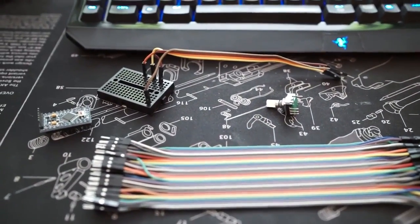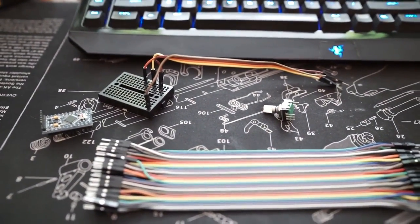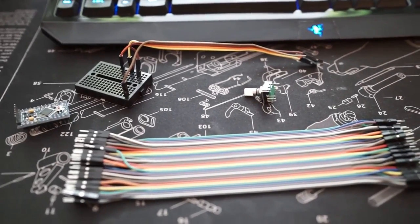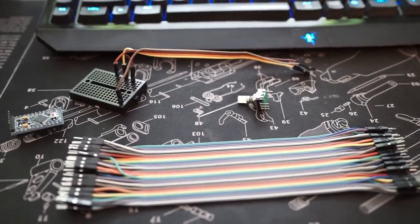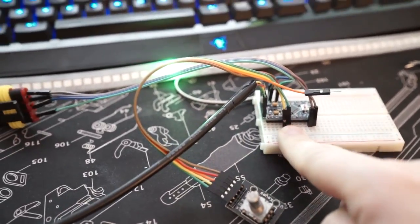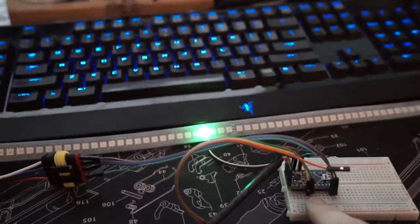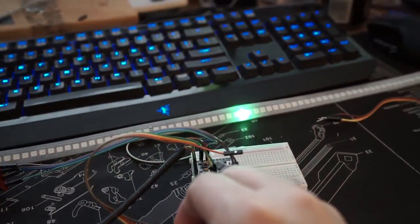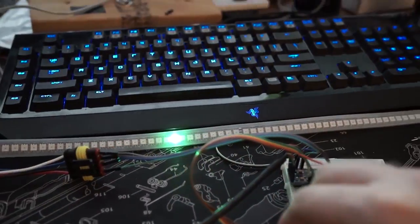So that got me thinking that maybe a version of this game would be quite fun to play by turning and slapping a great big knob. So we have the rotary encoder hooked up to the Arduino and the LED strip, and turning the knob makes the character move left and right.